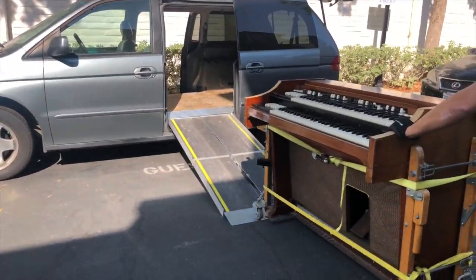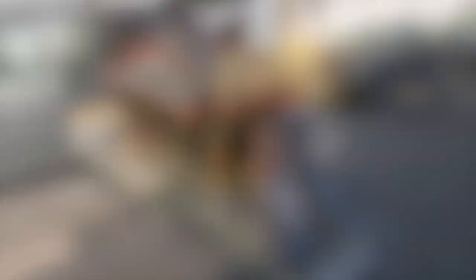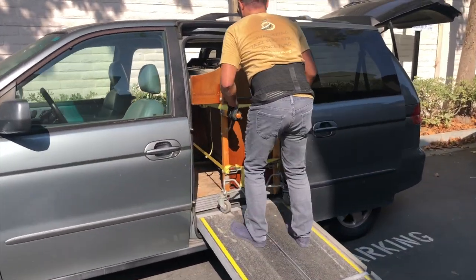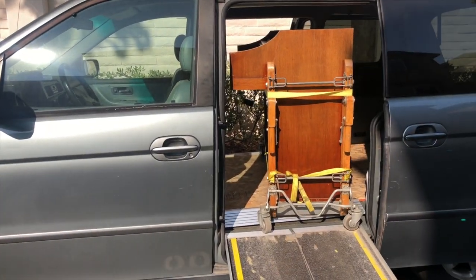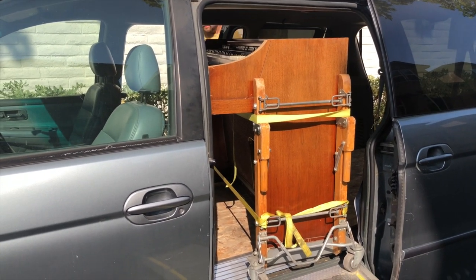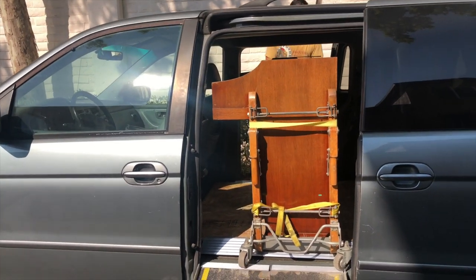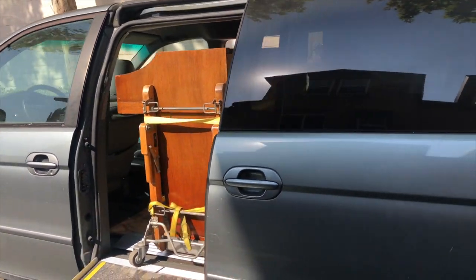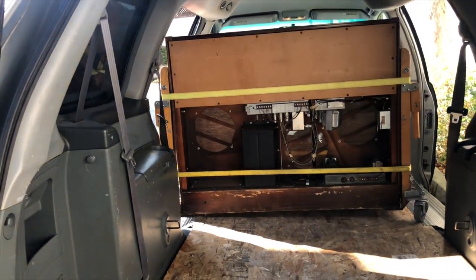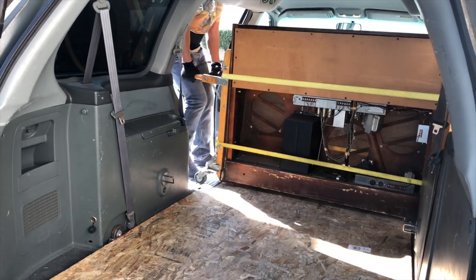Now I'll push the organ up the ramp. I'll lift slightly and then go around to the other side to make sure it's rolling in straight. From here, you can see the back of the organ and the rebuilt AO-28 preamp by LSTech and Lonnie Smith out of Indiana.